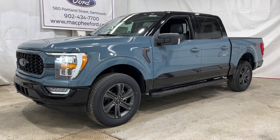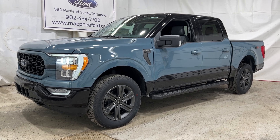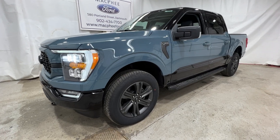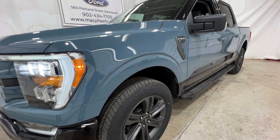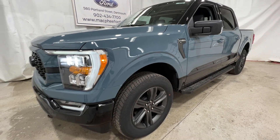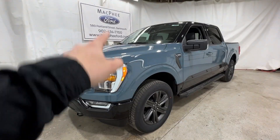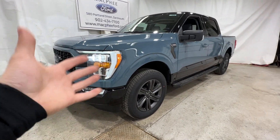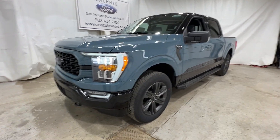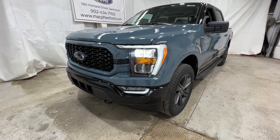Welcome back to McPhee Ford. Today I'm going to be taking a look at this brand new 2023 Ford F-150 Heritage. This XLT F-150 is finished in Area 51, which is one of a couple colors offered with the Heritage Package. This is our first Heritage we've received here at McPhee Ford, and we're going to take a quick walk around the outside and then hop into the interior.